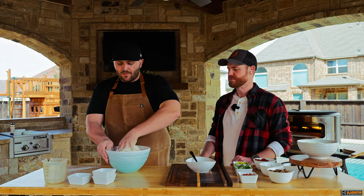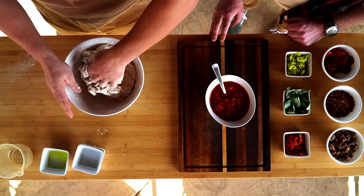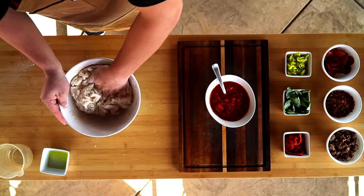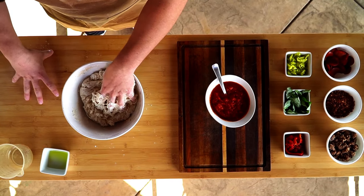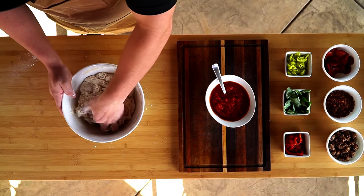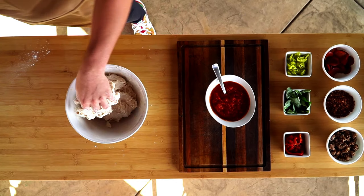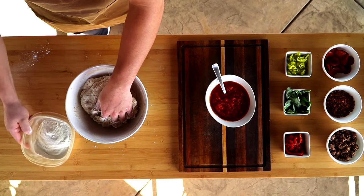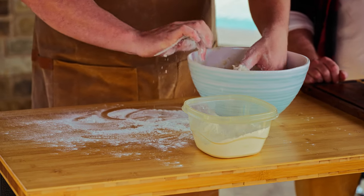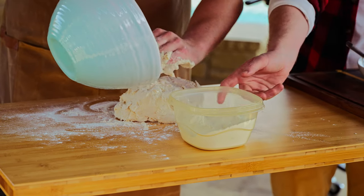What we're going to do next is dump it onto our surface — your countertop or an outdoor table — floured first. I've got a little extra flour here. We're going to flour it up, take our dough out, and scrape all of the remnants onto the dough.